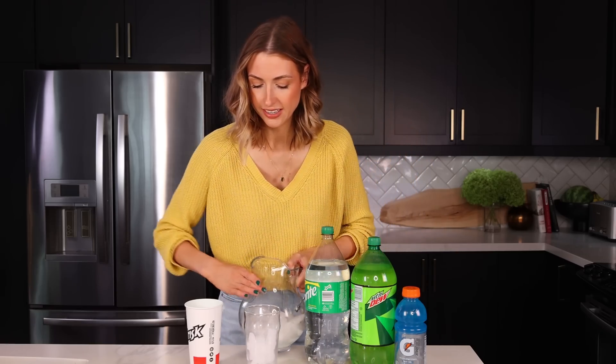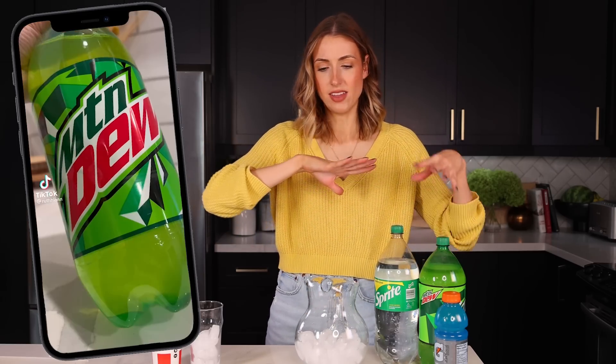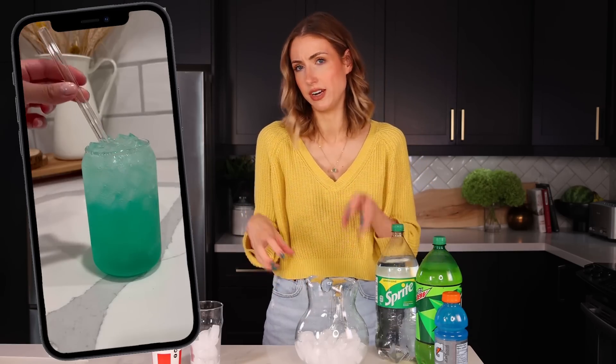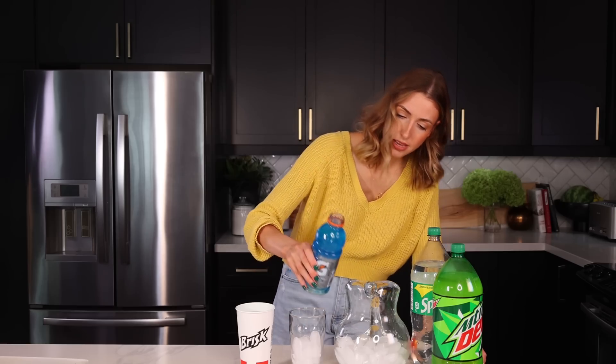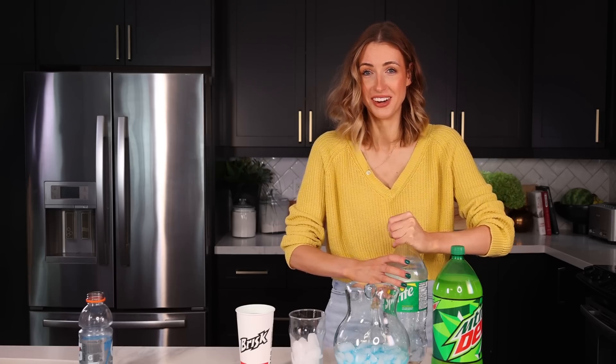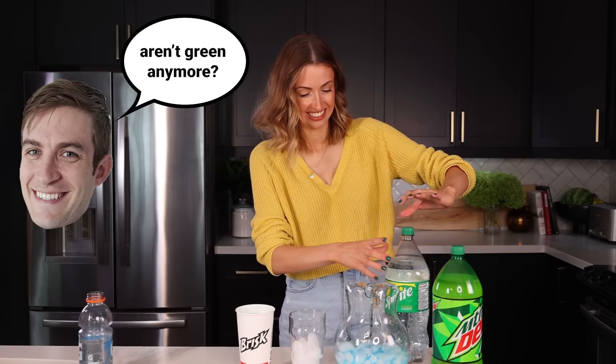I have my little picture here and we can compare side by side what they actually look like. It looked to me like they did half Gatorade and then a quarter split between Mountain Dew and Sprite, so I'm going to try and keep those ratios. Let's start with Gatorade — about half of it. I was really scared for a minute that was gonna explode everywhere. Do you notice how Sprite bottles aren't green anymore? Coffee is my drink of choice, and lemonade — everyone has a thing.